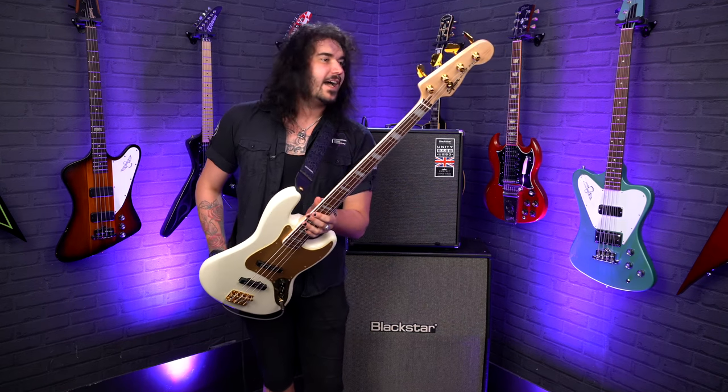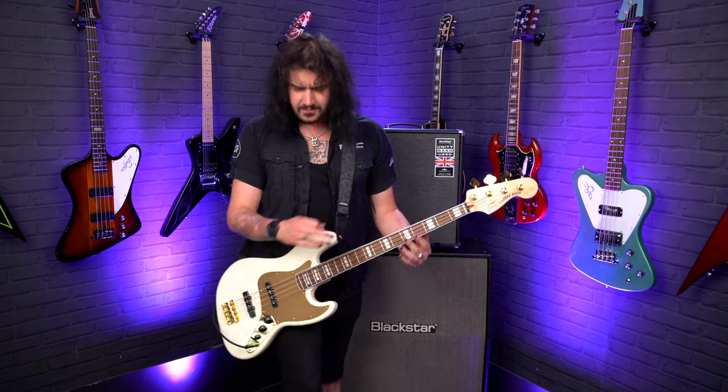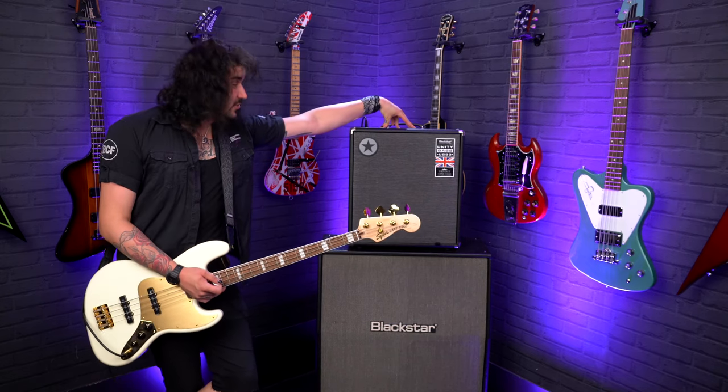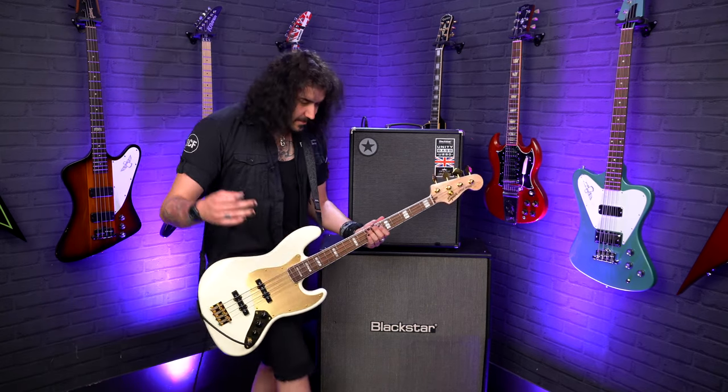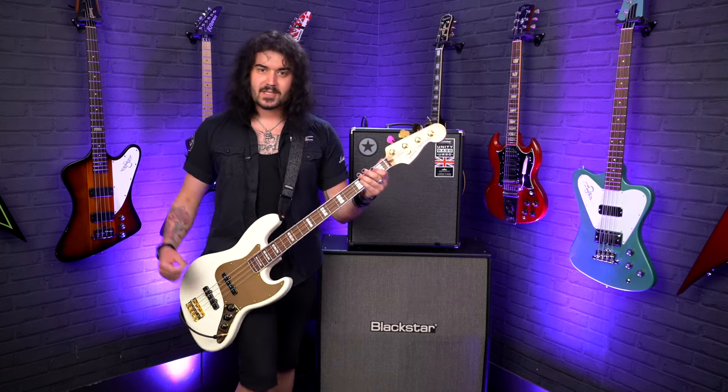Limited edition, only made for one year. I highly recommend trying one out because it's like a jazz bass, but more special — and jazz basses are already very special. I'm using two headset cables into the Blackstar Unity U250 bass amp, line out, direct into a Zoom, and then it's your ears. Let's hear this bass some more, shall we?